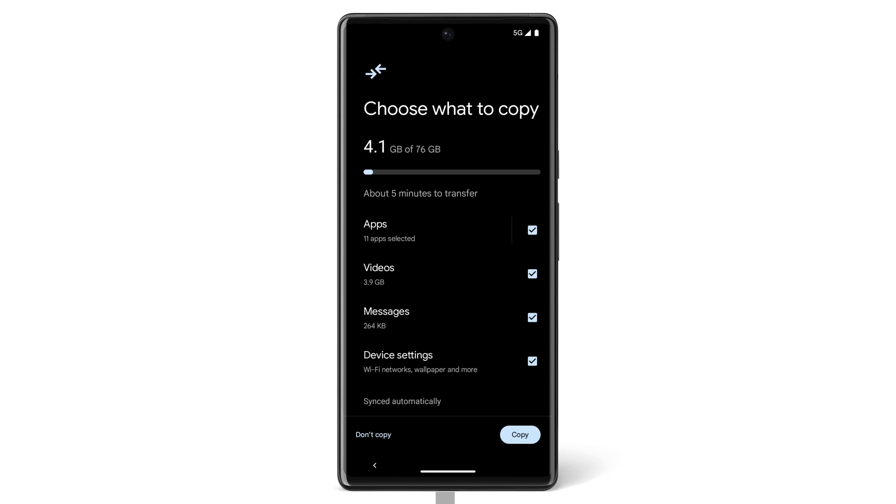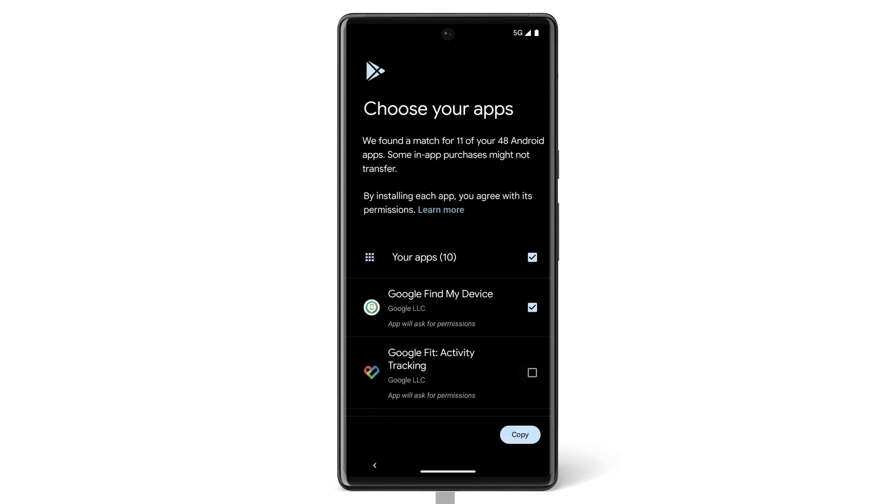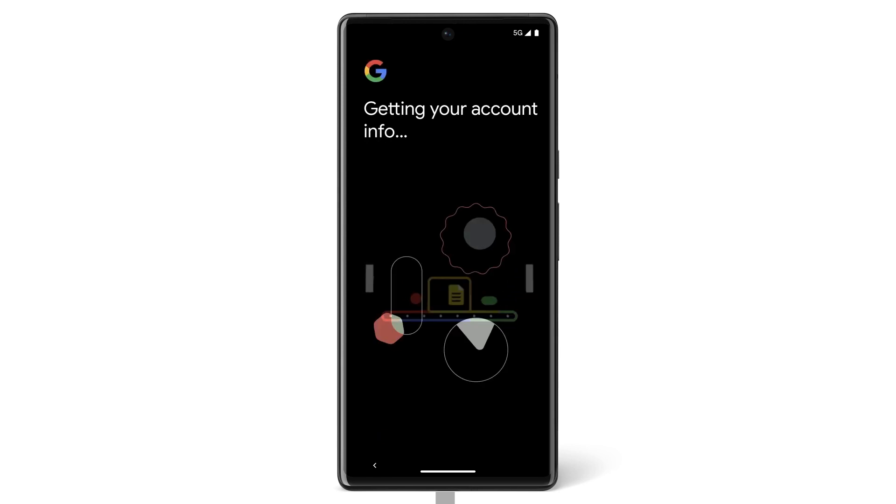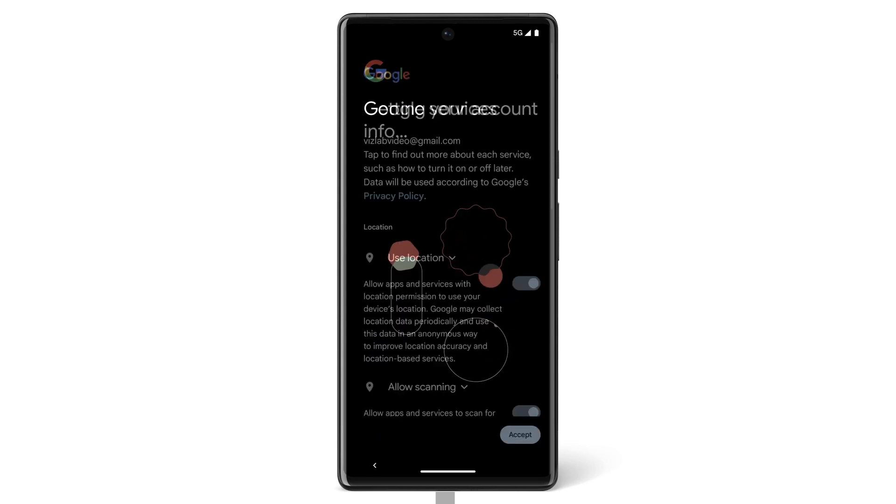Now choose what you want to copy from your Android to your Pixel. If you don't want to transfer specific data, untick the box next to it. To begin the transfer, tap Copy. Depending on how much data your phone has, this transfer could take a few minutes or over an hour. While you're waiting, you can manage other settings.